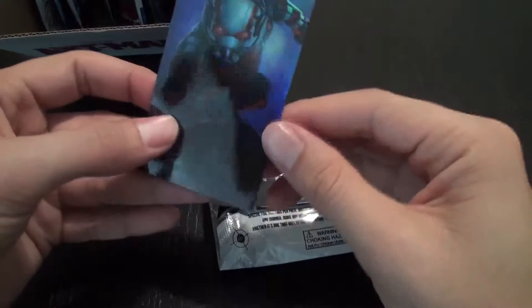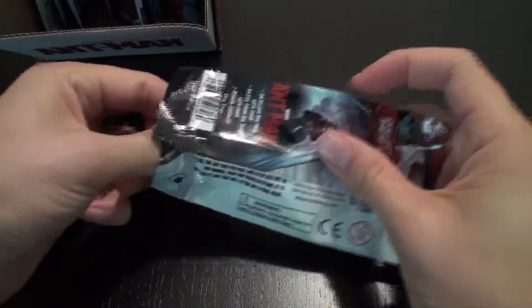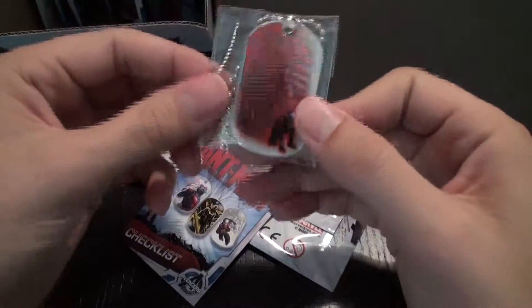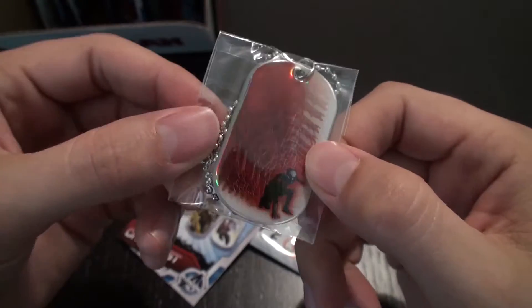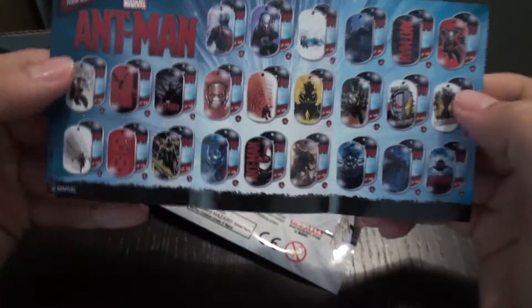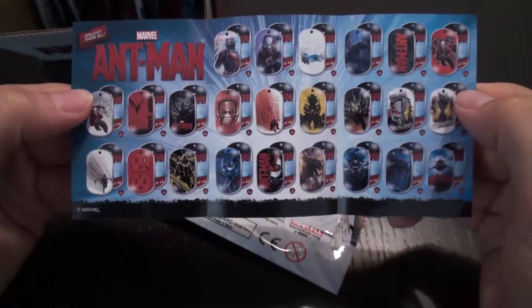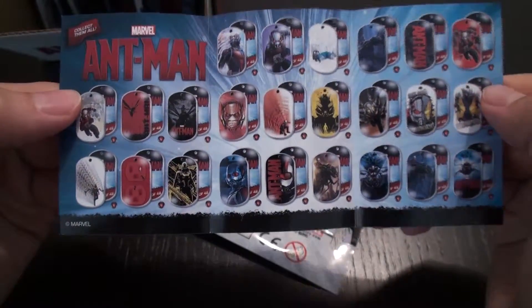All right, so we have a rainbow foil Ant-Man sticker. And we have a little booklet, a checklist that comes with each one, like in the Jurassic World ones. And then here we got this great image of Ant-Man shrinking, and it looks like a rainbow foil one, so that's cool. So we'll take a look at the checklist for a minute. It's got lots of cool concept art. And here you can see all of the dog tags. It's a little bit of a smaller set than Jurassic World, but it looks to feature a lot of great concept art and artwork from the film.